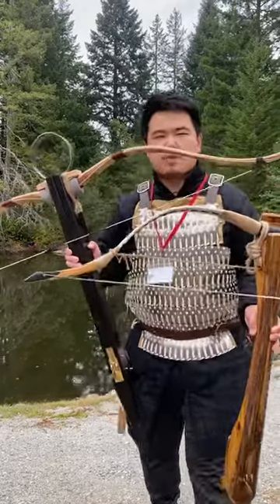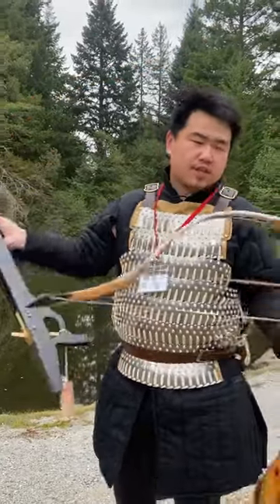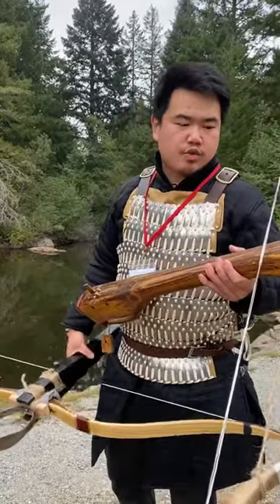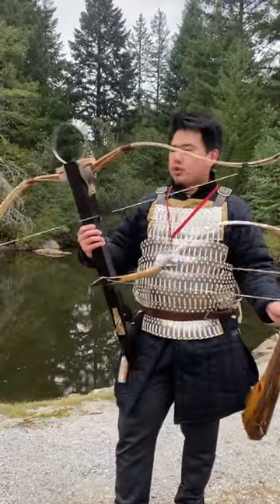We're going to compare two Chinese crossbows of different eras — they're about a thousand years apart. This is the Song dynasty crossbow of the medieval era, and this one's the Qin dynasty crossbow, specifically from the terracotta warriors. Both are reproductions, of course.